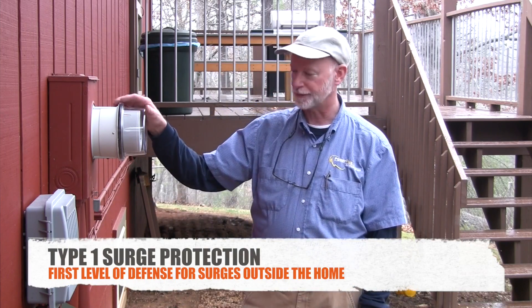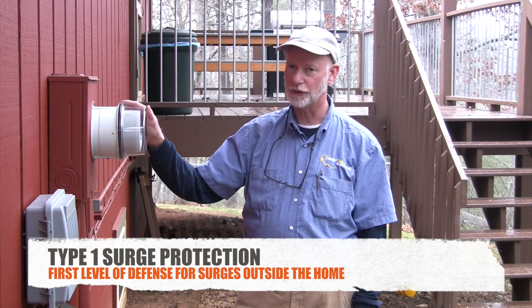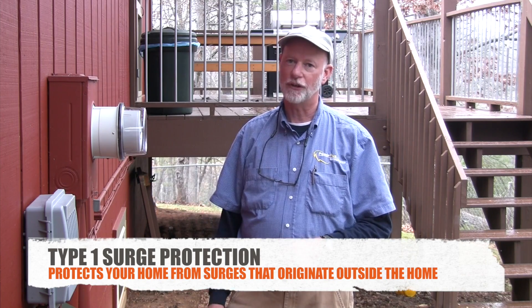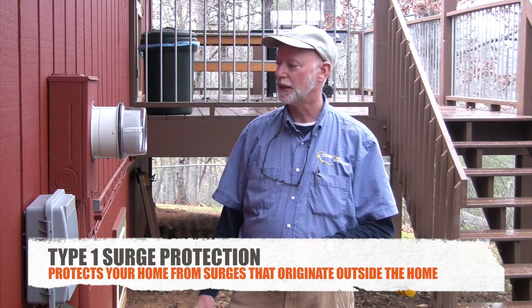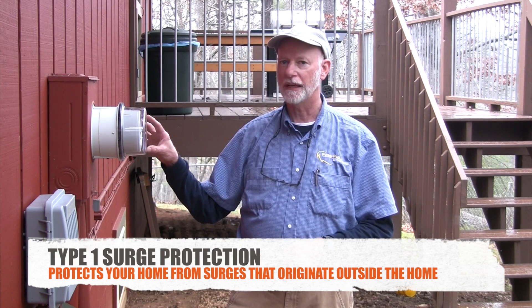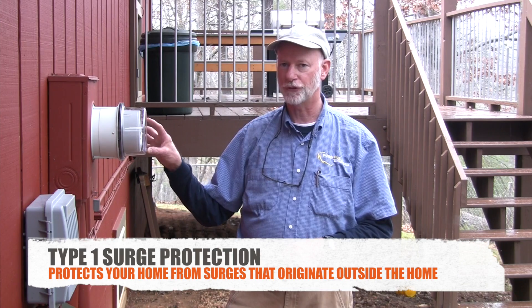This is a Type 1 surge protector. It goes on your metering equipment, which is on the outside of the house. Popular opinion is that 20% of surges come from outside the home — the power company or lightning. This device, Type 1, is your first line of defense and it's going to stop and suppress the surges that originate outside the home.